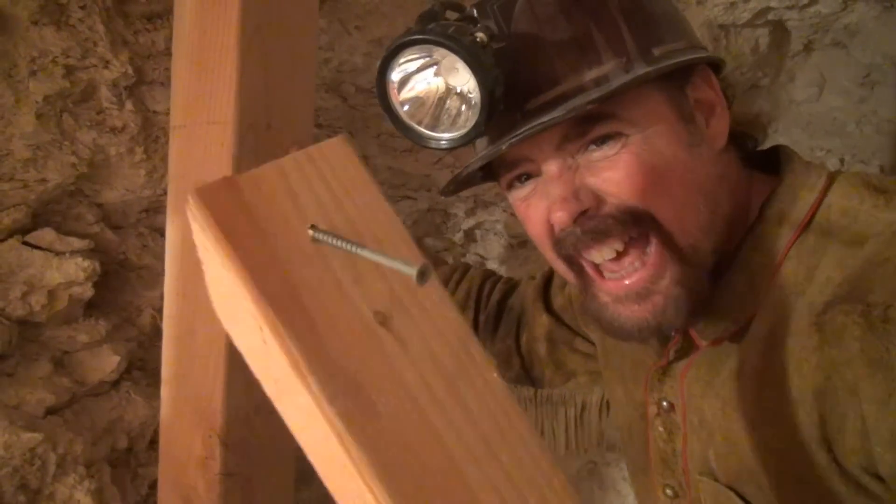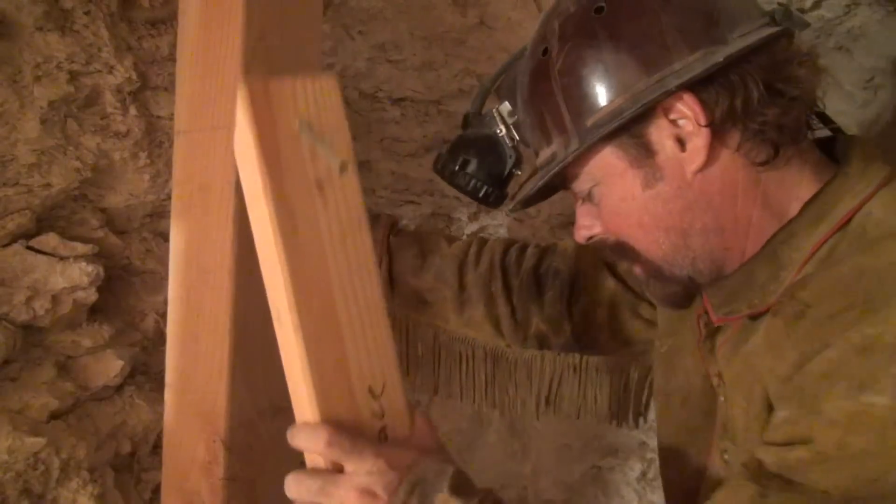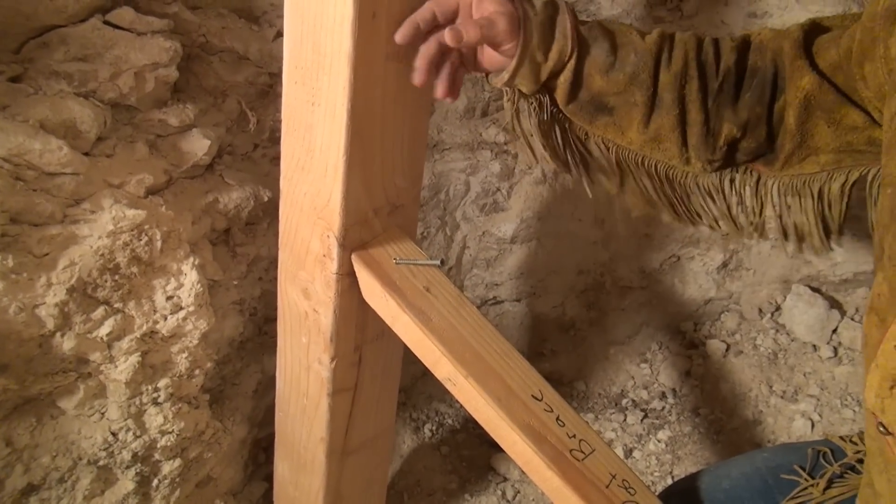We're going to take one of these guys — it's a little brace and it's going to hold him in place. You want to lose weight? Be a gold miner. I got my brace right here and it's holding up my post.